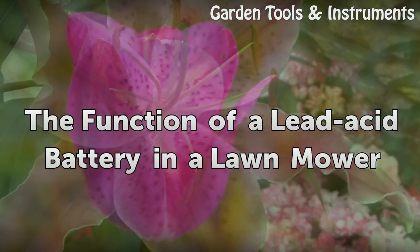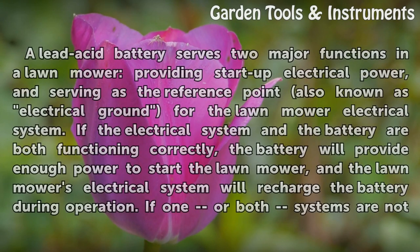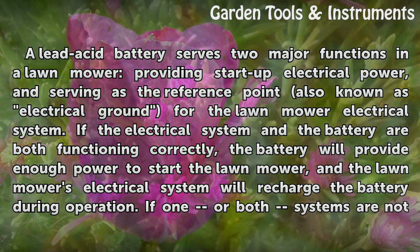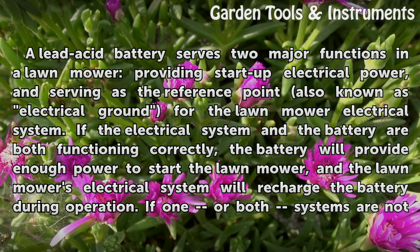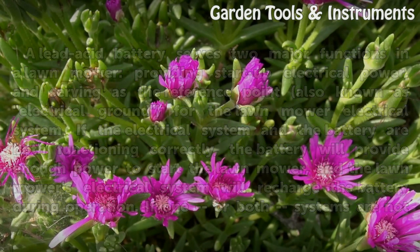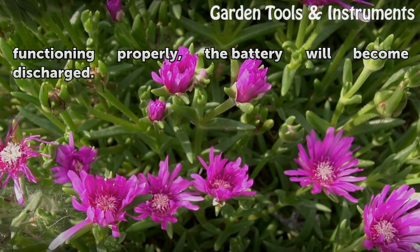The function of a lead acid battery in a lawn mower: A lead acid battery serves two major functions — providing start-up electrical power, and serving as the reference point, also known as electrical ground, for the lawn mower electrical system. If the electrical system and the battery are both functioning correctly, the battery will provide enough power to start the lawn mower, and the electrical system will recharge the battery during operation. If one or both systems are not functioning properly, the battery will become discharged.